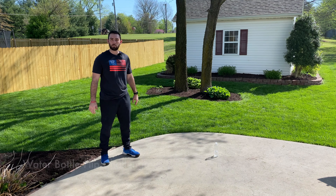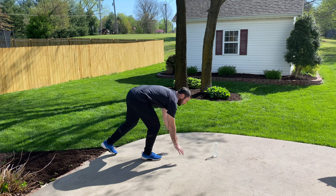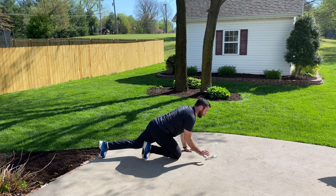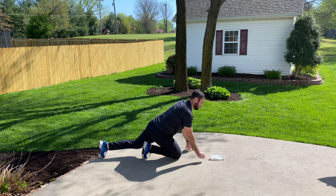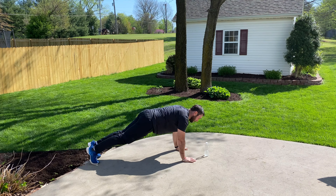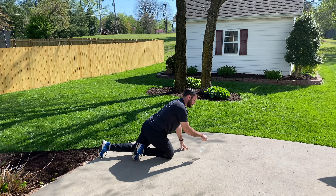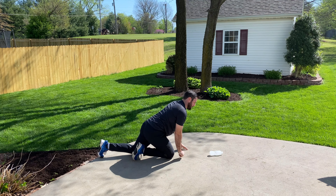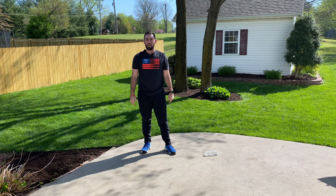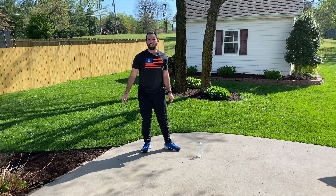Today we're going to have the water bottle flip challenge integrated into our activity. We're going to do three push-ups, then two water bottle flips, then three push-ups and two water bottle flips again — repeating this for an entire minute, counting how many times we can land the water bottle upright.